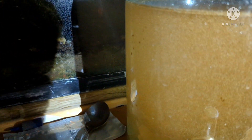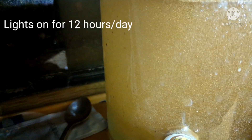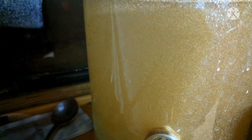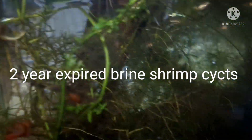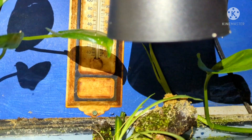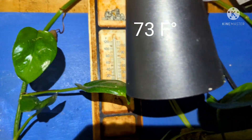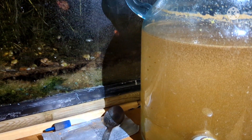Let's check out how we did after two and a half days. Is it a success? Did I fail? Let's find out. Currently the light is off in the micro fish room. It called for 24-hour-a-day light to help the cysts hatch — we didn't do that, we only did 12 hours a day. The brine shrimp cysts expired over two years ago. Our temperature is less than ideal — only 73 degrees, called for 85 to 90. So we're not hitting any of the requirements.